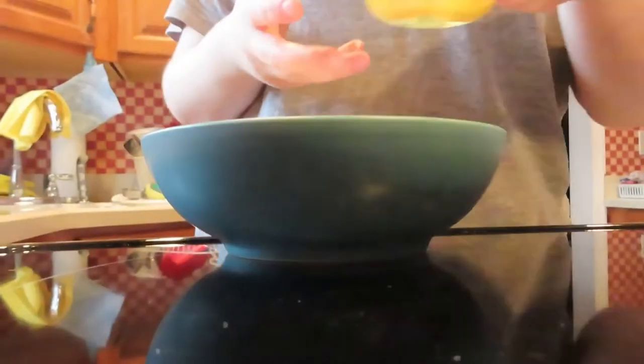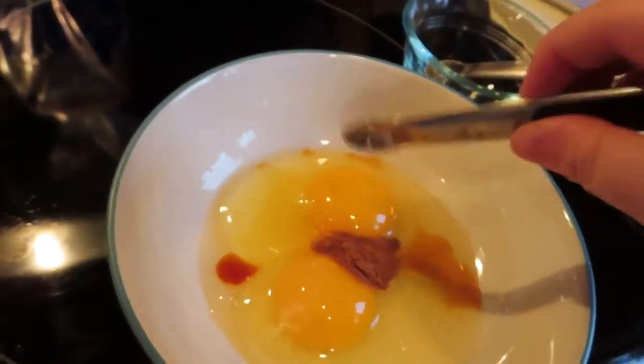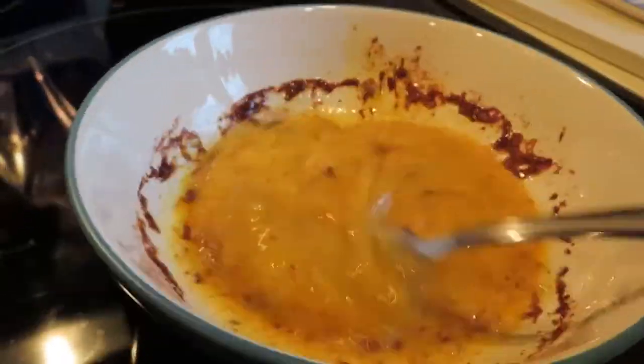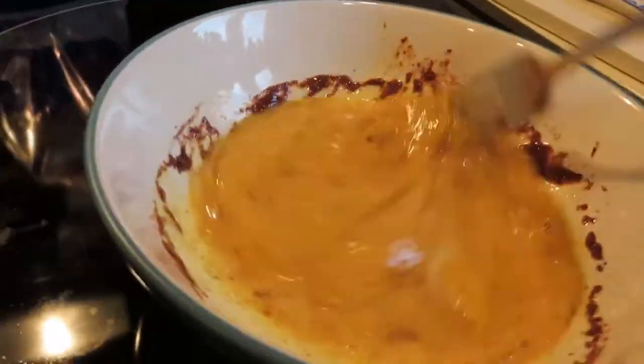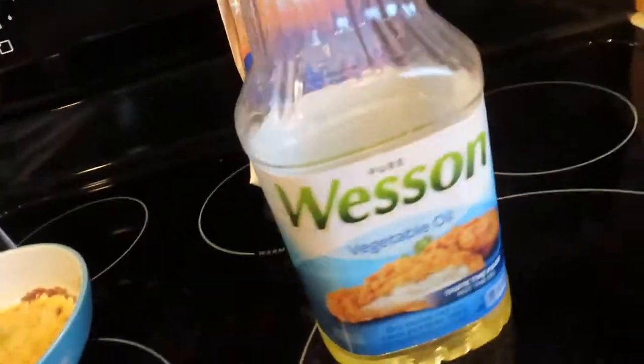Now I'm grabbing a bowl so I can pour the egg mixture, the vanilla extract, and the ground cinnamon into it so I can whisk it all together. I forgot to add sugar, so the end result of this French toast wasn't that great. That's what it should look like after you whisk it.